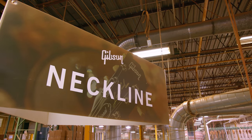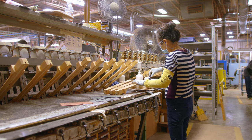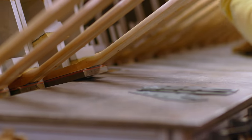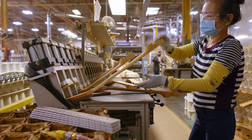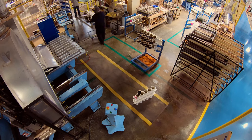When we receive guitars from the rough mill, the first stop is the neckline. We'll first install the headstock overlay or veneer that has the Gibson logo on many models. Sometimes they're blank if we're going to do a silkscreen logo, like on more affordable guitars. And then they go to the first CNC machining operation.